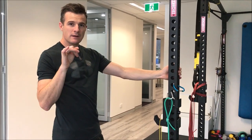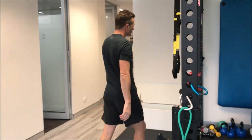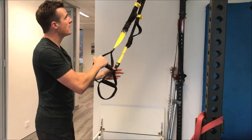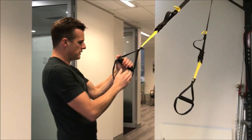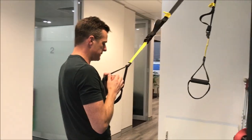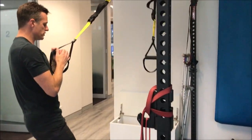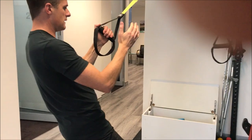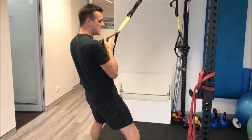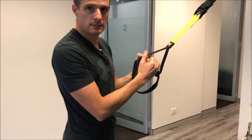Now if you want to advance that, I would use something like a TRX. You can actually go lower, which means your load can be more. Just grab one, but make sure you start off with two first. Get yourself in that position — nice and wide so you're nice and stable. What you do is carefully load down. You've got to keep this arm ready in case you've gone too far and need to pull yourself back up.